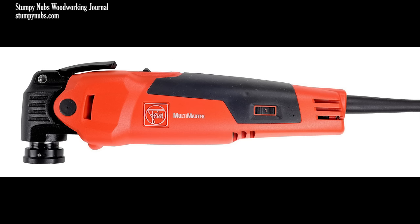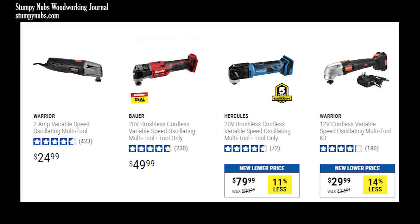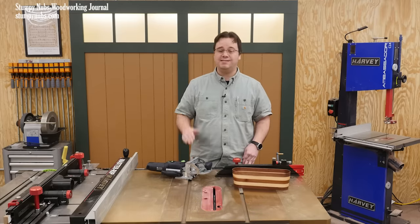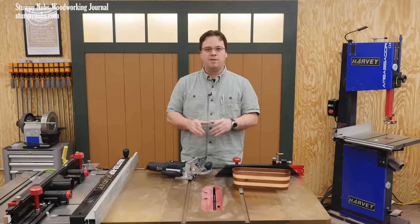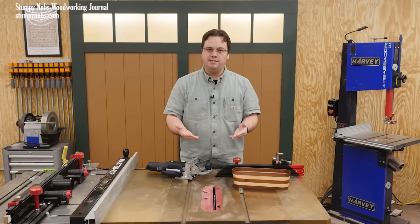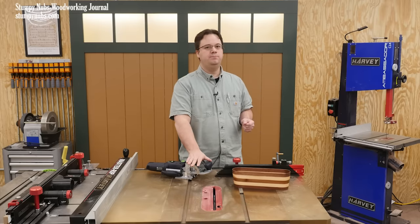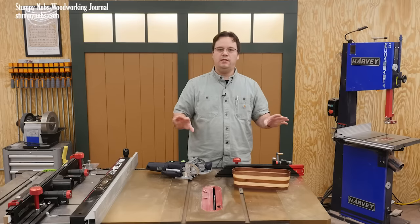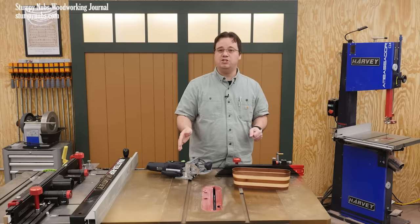Everybody seems to forget about the Fein multi-master. That was another true innovation for woodworking, carpentry, and even the medical field — it was originally used to remove casts in hospitals. Today you can get a cheap oscillating multi-tool for as little as $25, but for decades there was only one and it cost the equivalent of $600 in today's money. Of course folks bashed Fein back then like they do Festool today. But eventually the patents expired, more brands came in to compete, and the tool got much cheaper. Likewise, Festool's patents on the Domino are going to expire — in a few years we'll see knockoff versions on the market.